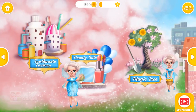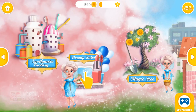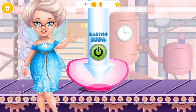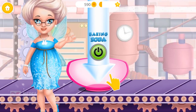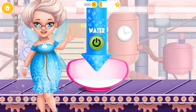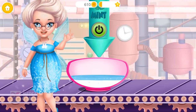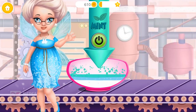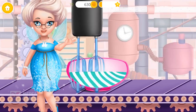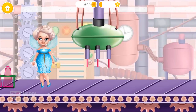Welcome back! Help me make toothpaste! First, we need some baking soda! Now, add some water please! Let's make it a mint flavor! Mix everything together! Great! Now, blow the machine and fill the tubes!